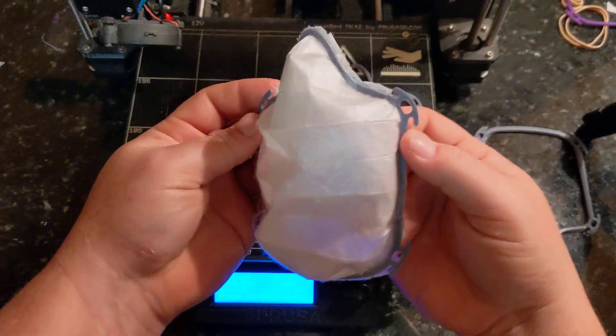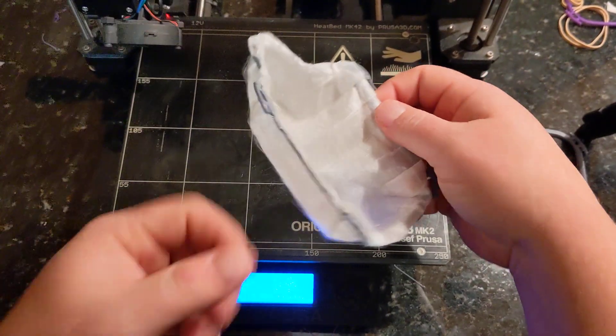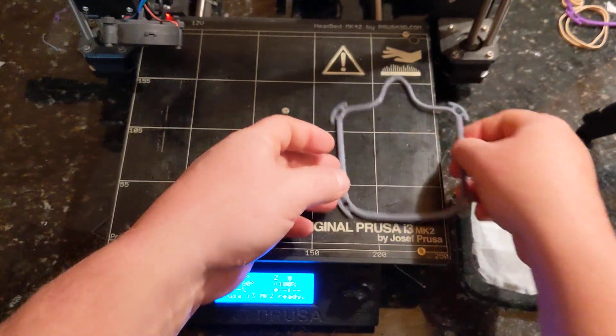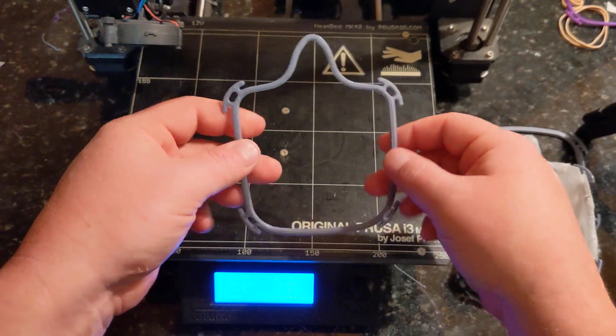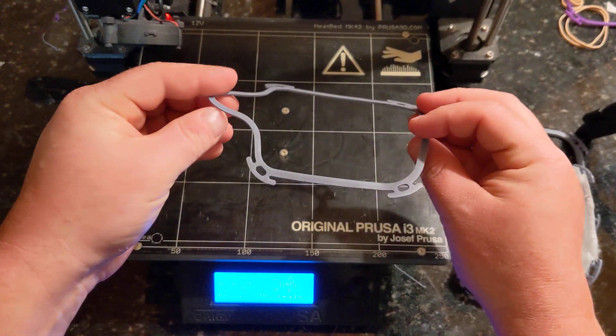Now being cool, you can see it's curled to match my face and it's extremely comfortable. The same idea can work with just the frame as well, and you can bend and form it to any face.